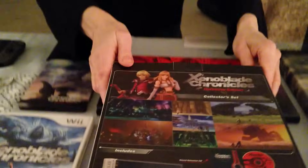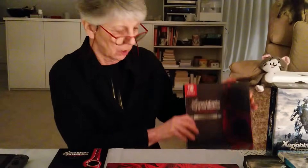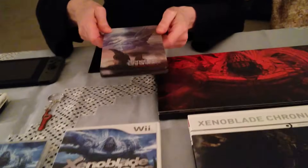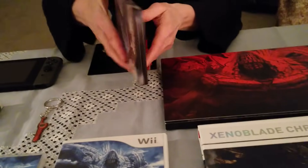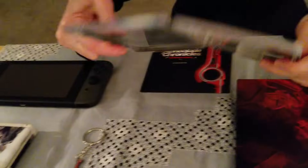I'll just show you the back of the box. So this is a rather large box, so I'll put it down here for the moment so we can see a bit better. The edition comes with a beautiful steel book. I'll just open that up for you so you can see the design better.